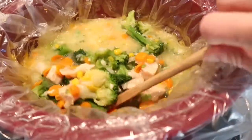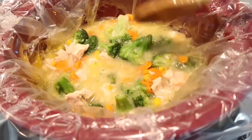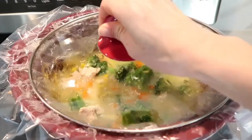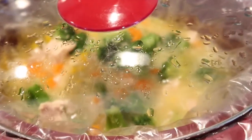Once in a while you can check on your soup, mix it a little bit, and then let it cook. But this is totally optional — you can just put the lid on and forget about it. You can find the full recipe in the description box down below.